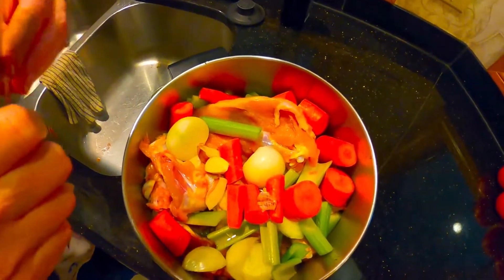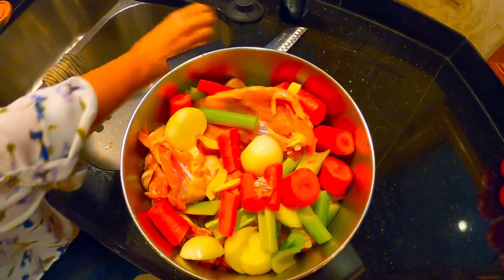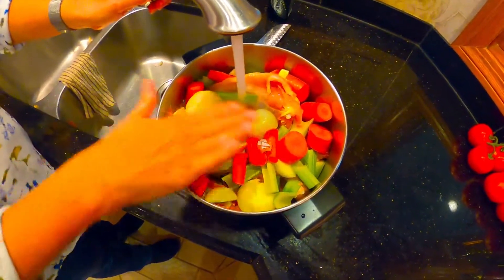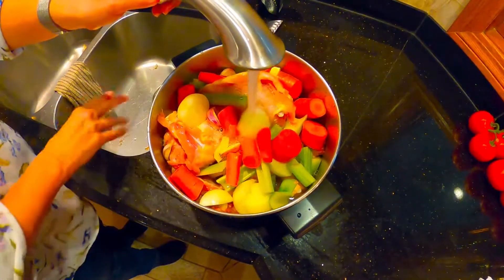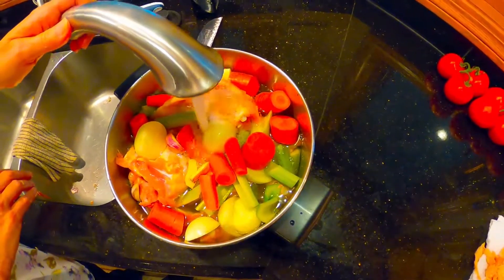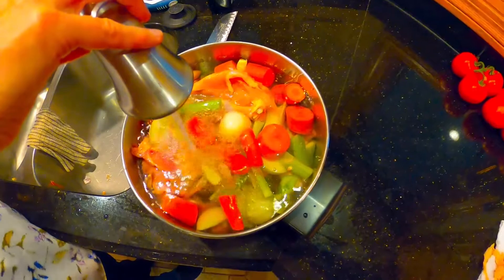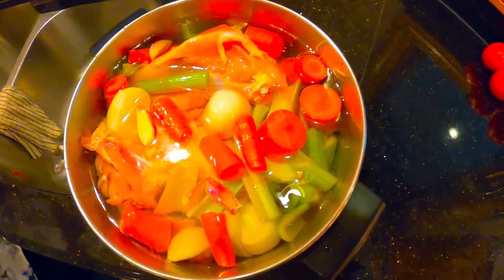I'm just cutting the garlic cloves in half — they don't even have to be fully peeled because you're going to be straining it anyway. Then fill the pot with cold water to cover, mostly filled up. Add some kosher salt — probably at least a teaspoon, maybe even two for this amount — and then grind some fresh pepper. Regular pepper is fine, that's just the way I do it.